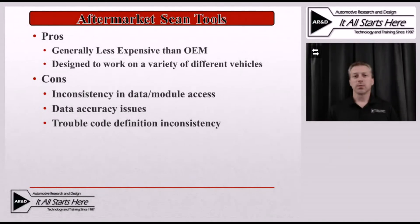We even run into some concerns with some of the trouble code definitions. In some cases, the definitions aren't available at all because these are not OBD2 standardized codes. In other cases, the codes may not have a full definition available through that tool.